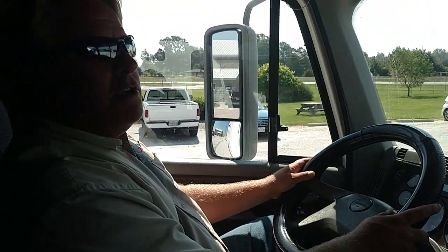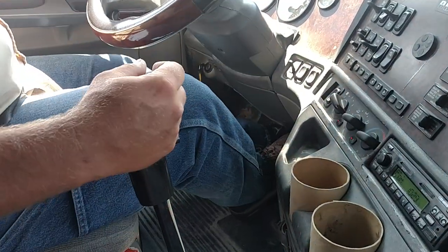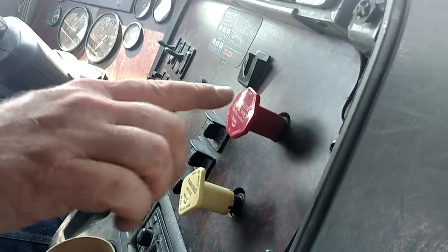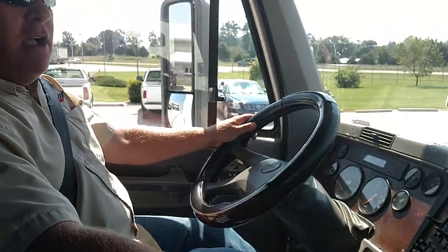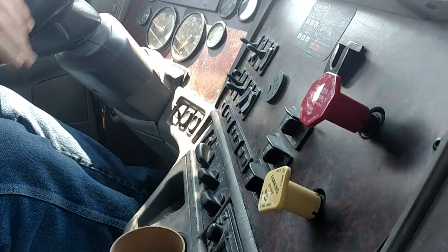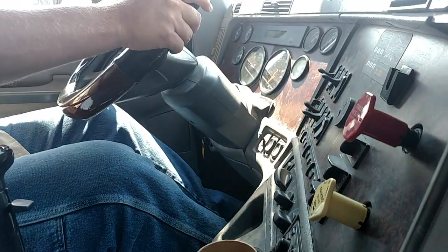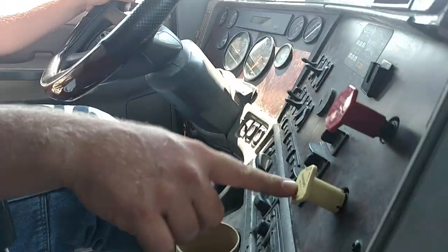Now we're going to do our tug test. We're going to put the vehicle in third gear and push in our trailer brakes. We're going to give a slight tug on the tractor parking brakes — and they hold. Red one out, yellow one in. Now we're going to tug on the trailer brakes with a slight tug with the clutch, and the trailer brakes hold.